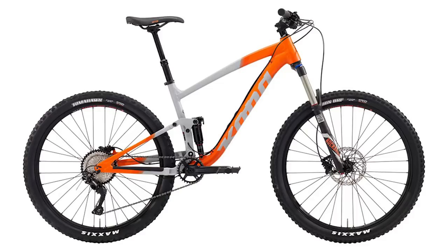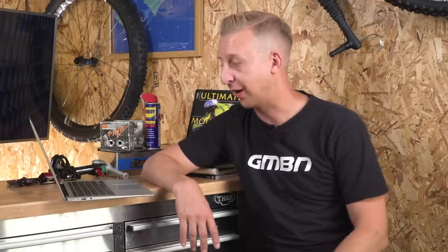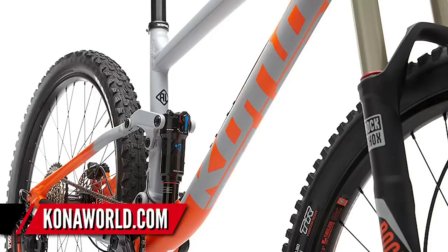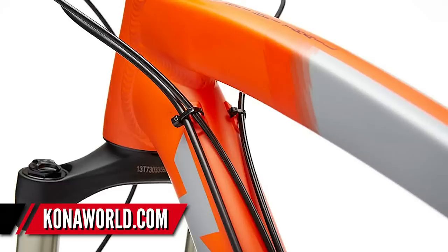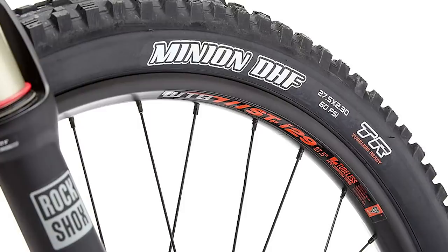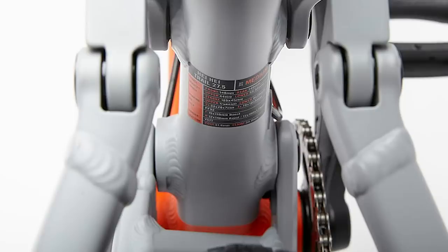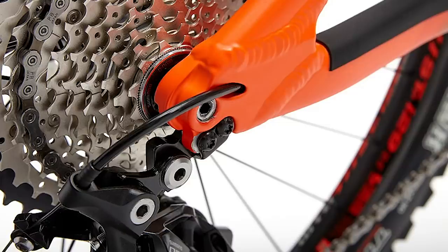Next up is from Kona — the new Heihei trail bike. Way back in the day the Heihei was actually just a titanium hardtail cross-country frame, and over the years it's merged into different bikes within the range as other bikes replaced it, like the Honzo, which now sits in that hardtail range. Now the Heihei is a 140mm travel front and rear, running a 68 degree head angle, so it's not the slackest bike. It definitely points towards more of an XC trail enthusiast. It's a 27.5-inch wheels only bike using a single pivot design with linkage driving the shock.